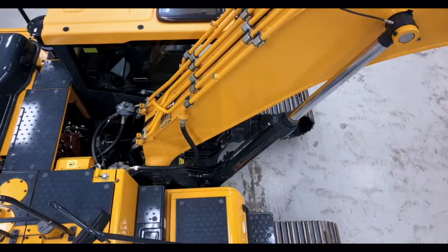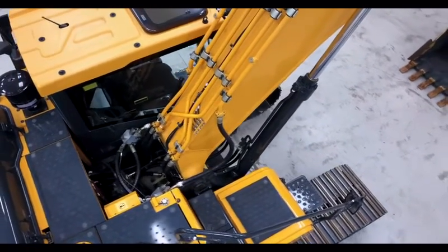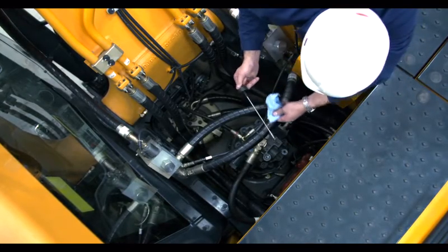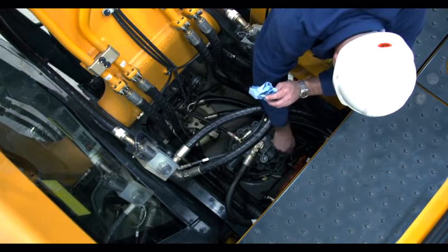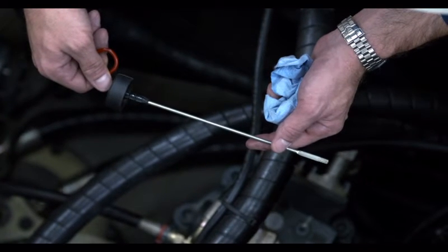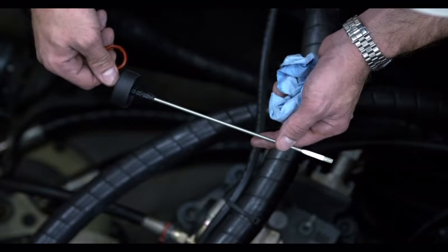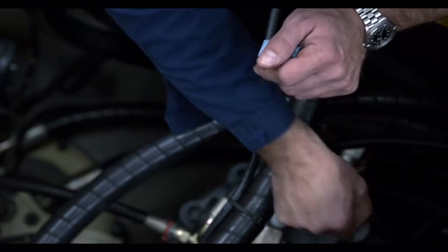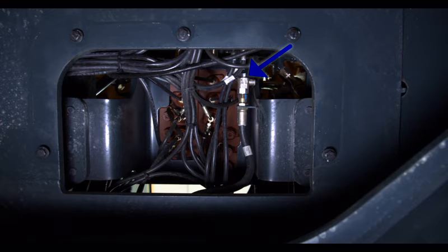You'll find the swing reduction gear at the bottom of the swing motor assembly. Checking the gear oil level is another weekly maintenance step. To check the oil, first remove the dipstick, wipe it clean, then reinsert it. Remove the dipstick again to check the gear oil level. You can top off the oil by slowly adding it through the dipstick tube, then recheck with a clean dipstick. If the oil shows signs of water or debris, drain the oil completely and refill with fresh oil.